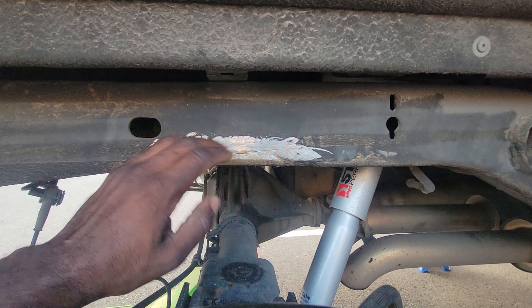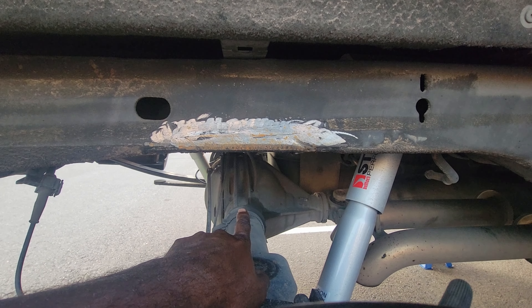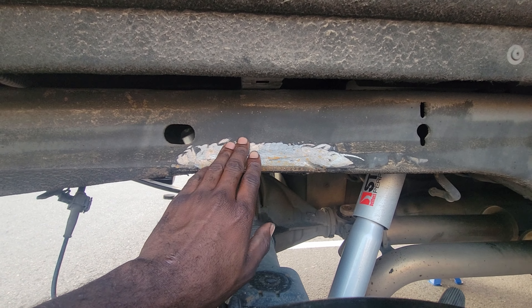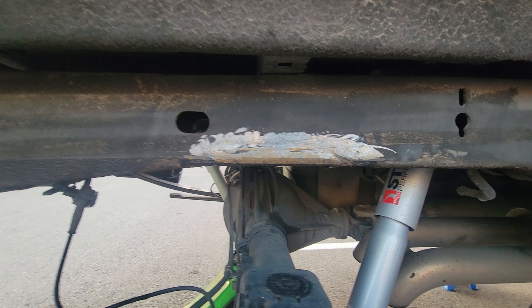So we had no suspension travel at all with the factory bump stop, so we had to cut that off. You can see we grinded it down. I'm going to put some black spray paint on this soon here shortly.